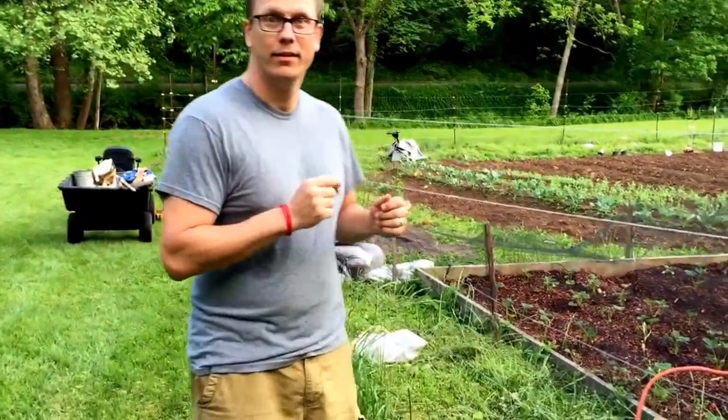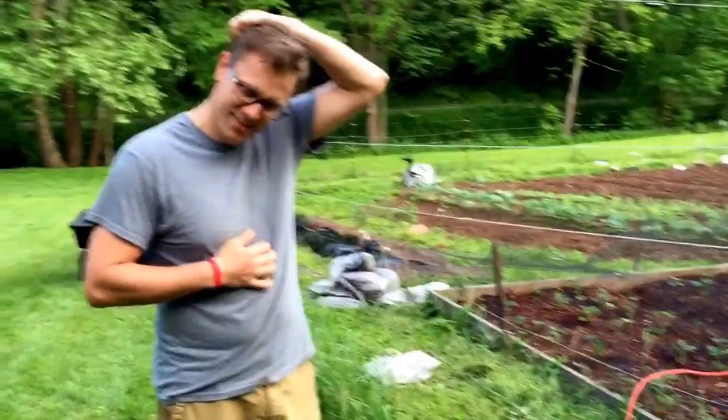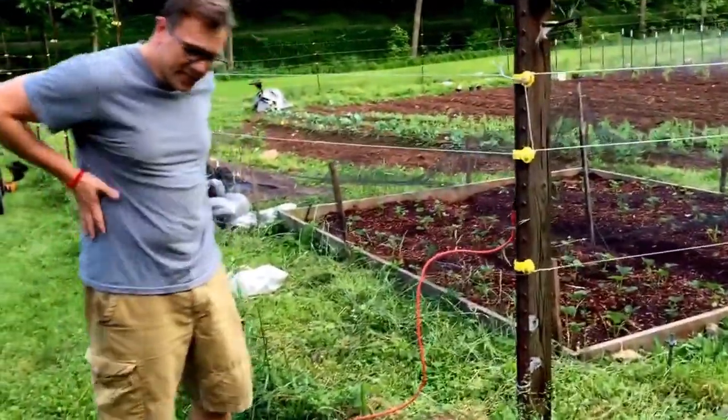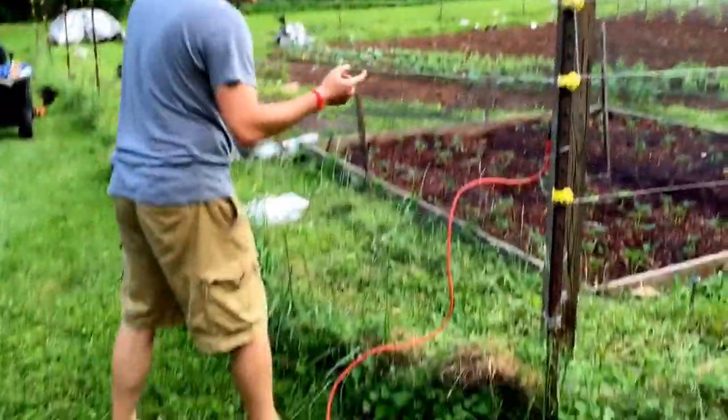Did you hear it pop? I think you could do it again, but do it with your flip-flops off. Okay, I'm just kidding, for insurance purposes. I'll do it — I'm telling him not to do it. If I have to take him to the ER... Let me see which side my pump's on — I don't want to fry my insulin pump. It's on the left side, so I'm going to stay on the right side.